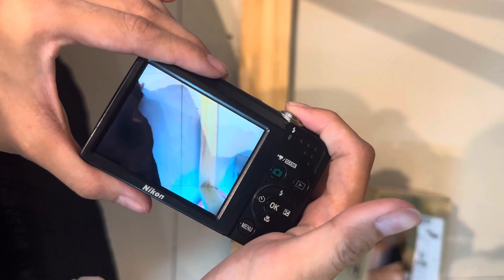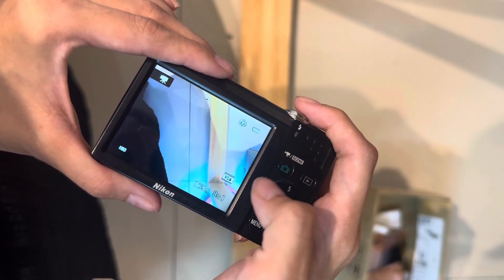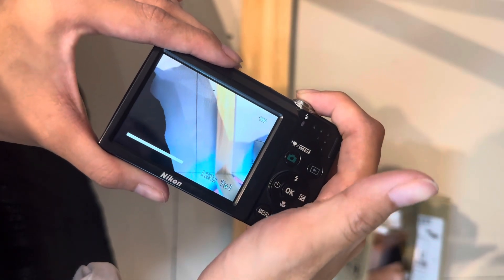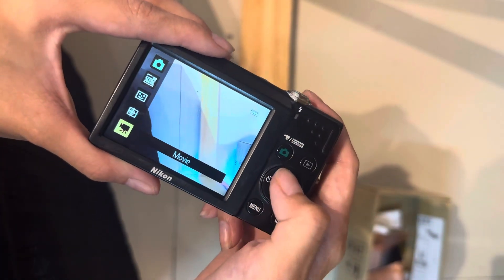For movie mode, just press the shutter once and it will start recording. When you are done, just press it again — that means done recording.